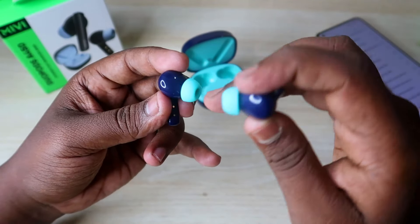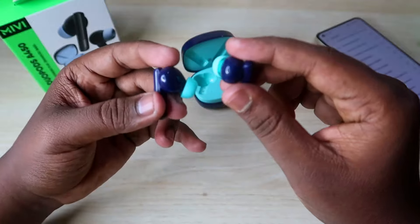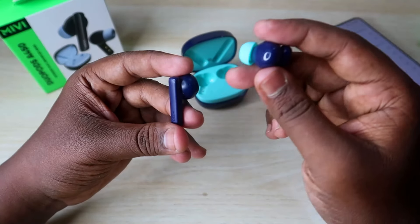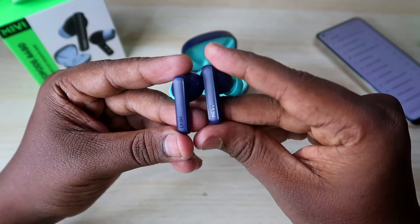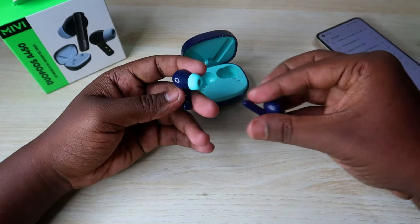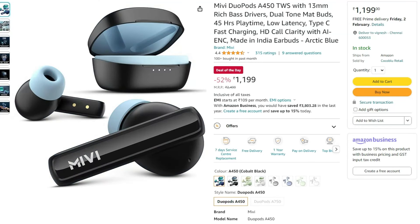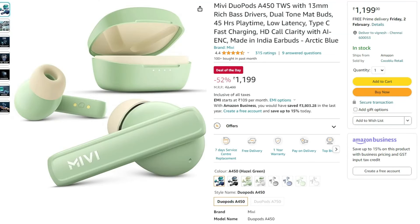The earbud's color is in the case and the body is in dark blue. The stem has the branding on it. The design is very good for the Mivi. There are multiple color variants available.